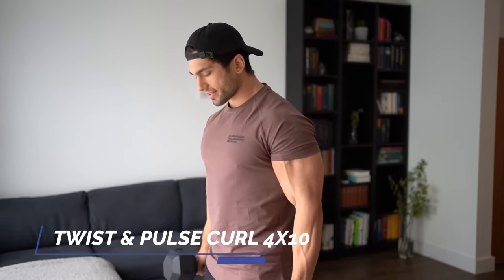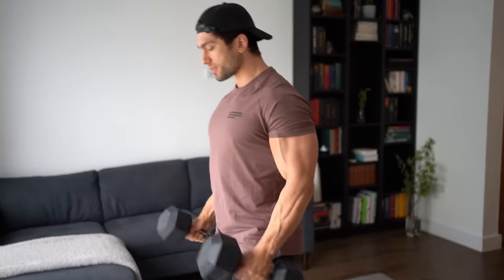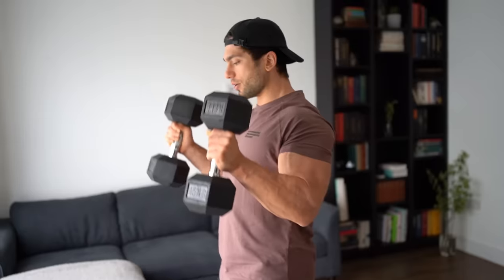So we're going to be doing biceps into triceps. The first exercise is going to be a twist and pulse curl. You're going to come up in the hammer position, then you twist and all the way down. We're going to go for ten reps.